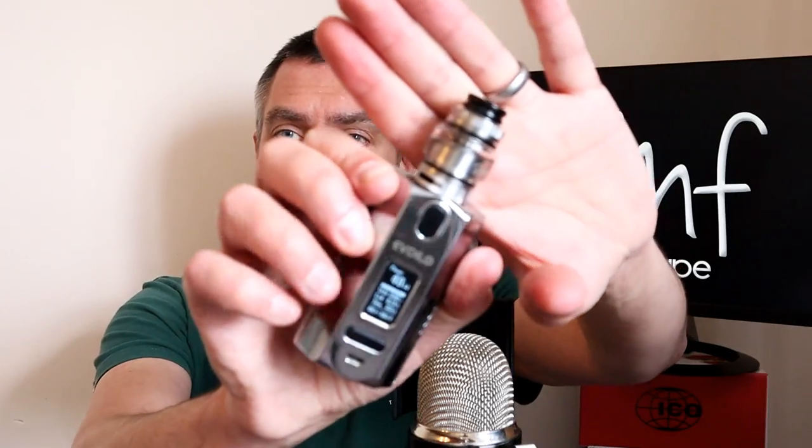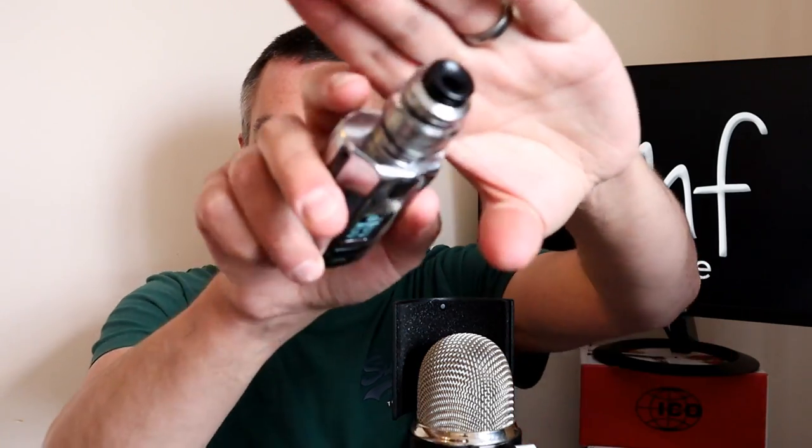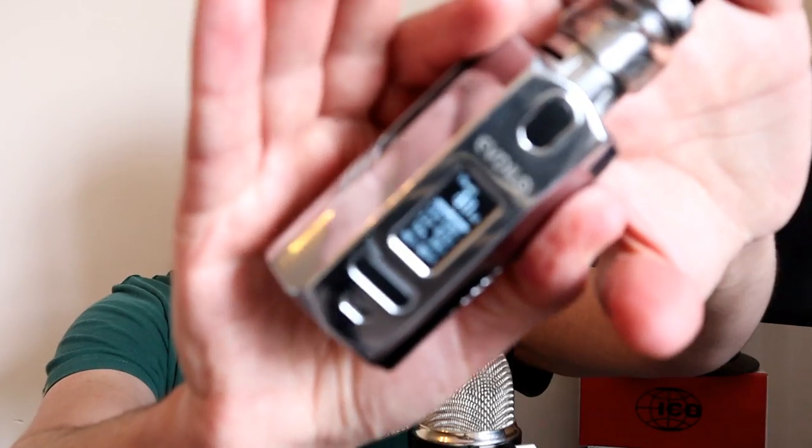I think it looks better in straight glass — all the bubble versions tend to look the same once you put a bubble on it. The drip tip — I'm not a huge fan of it. It has a tapered bore and it's quite a wide 810, but I'd prefer something else on there. For the first couple of pulls we'll leave the stock tip on. We've got it set at 40 watts with the 0.24 ohm build — let's give it a go.